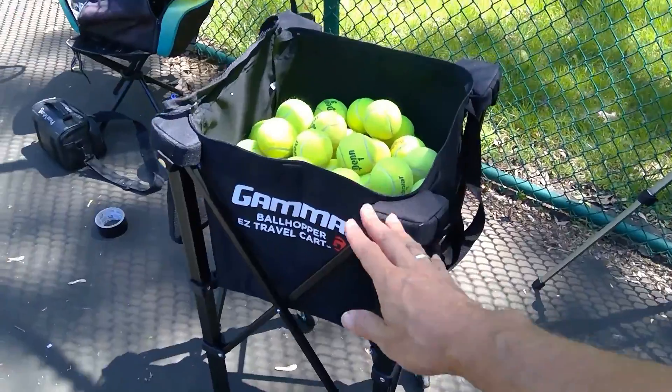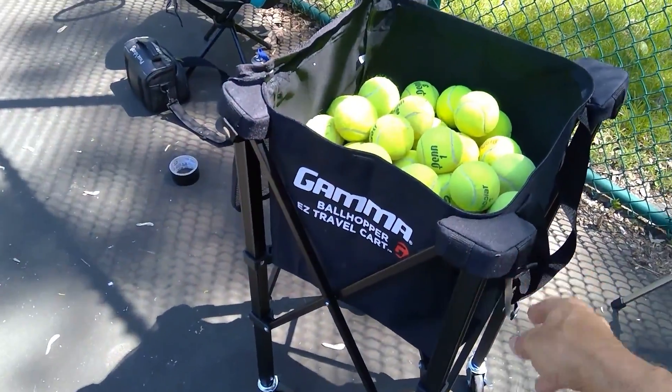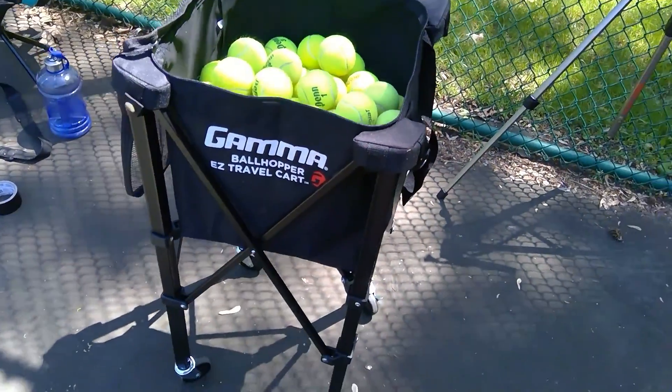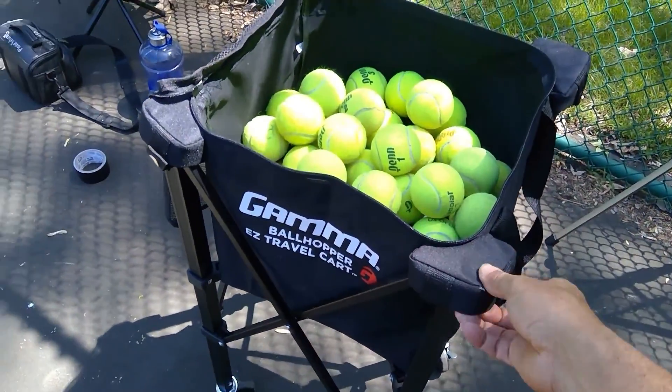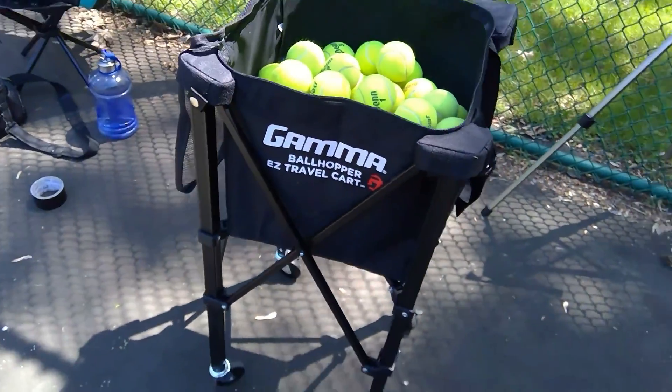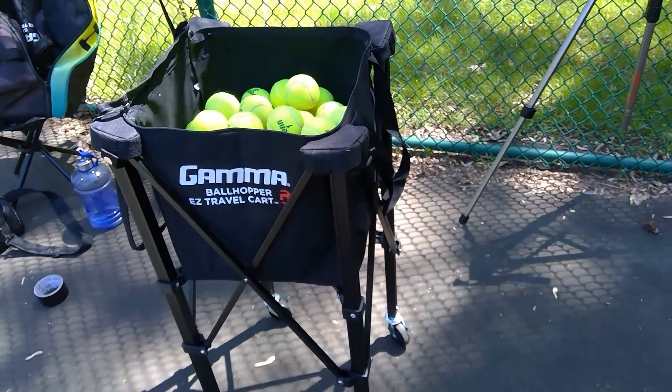I used to use a ball hopper — the kind on a stand where you hope the wind doesn't blow it over and send all your balls rolling, or someone doesn't kick it or hit it with a tennis ball. So I bought this one here — this is the Gamma quadra cart. I don't know exactly what it's called, but it's a Gamma cart.